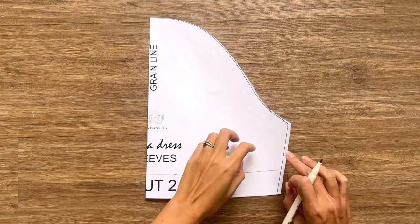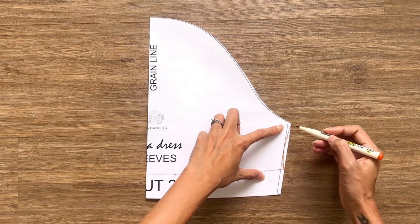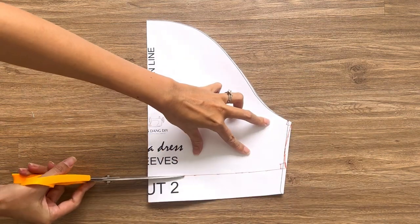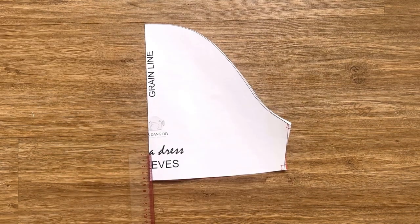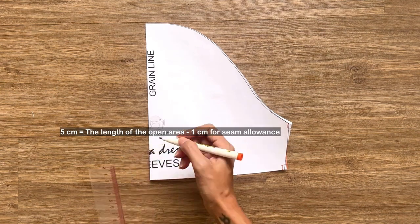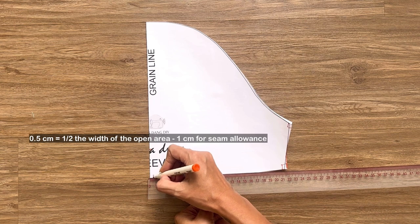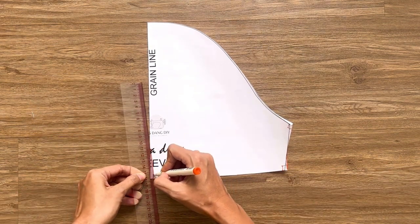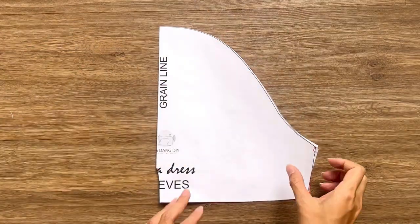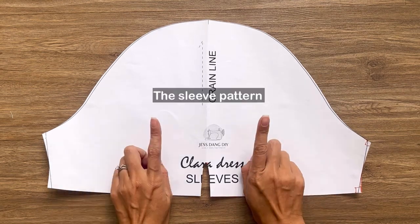I also redraw the underarm line a bit. To create the area for the bow tie at the middle of the end of the sleeve, I mark at 5cm above the end of the folding line — that's the length of the open area for the bow tie. I also mark at 1cm on the ending line from the end of the folding line — that's half the width of the open area for the bow tie, minus 1cm for seam allowance. Then I connect the 2 marks together, and we'll have the main sleeve pattern after cutting.